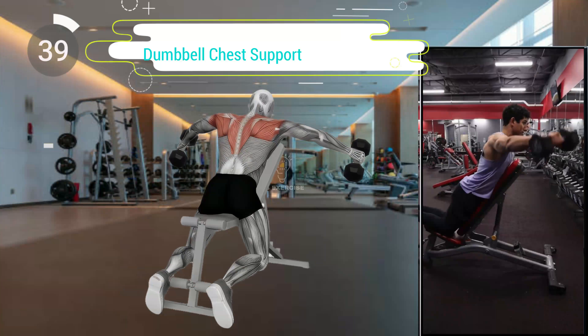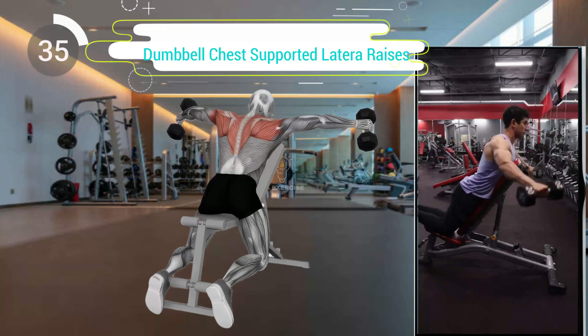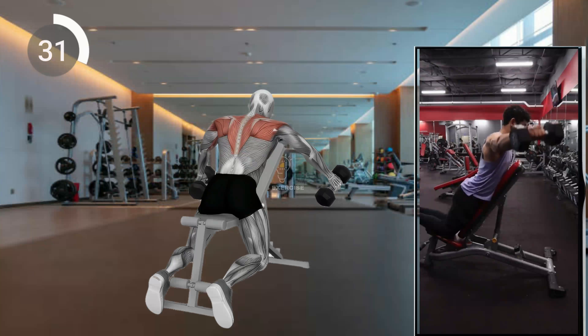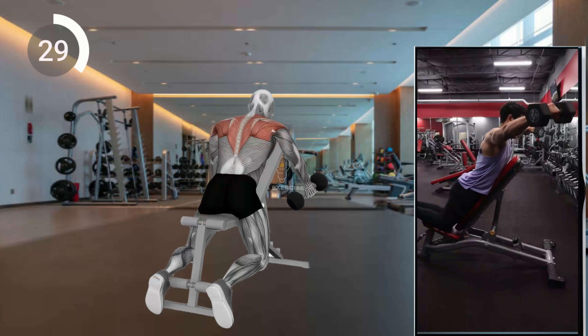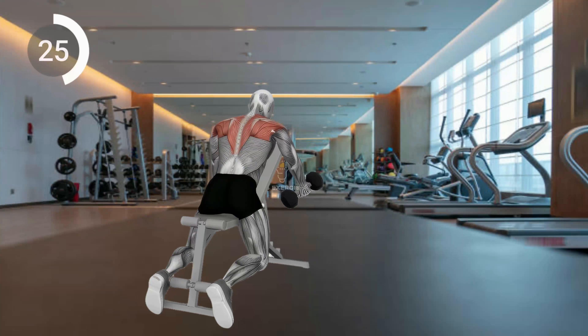Third exercise. Lie face down on a flat bench, chest and stomach supported, feet on the ground. Hold dumbbells at your sides with a neutral grip. Exhale and raise your arms to the sides until they are parallel to the floor, then hold briefly.